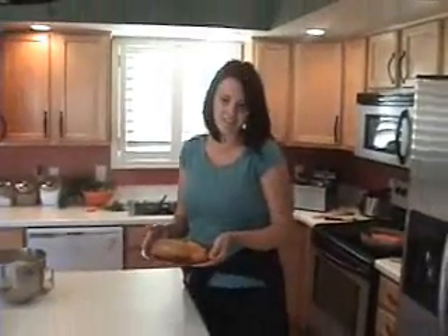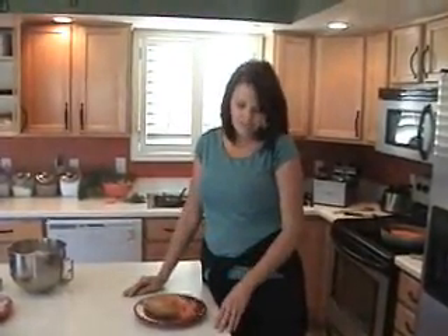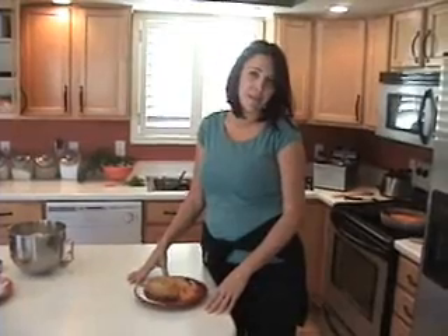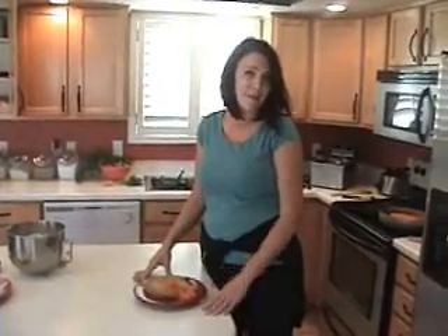It looks delicious. I think a lot of people are intimidated and think that making this would be just too hard. The thing with Mexican food — it's not really hard to make, but it does take some time. I know you can do this, and I know that the Mexican in your life will love it. So give it a try and let me know what you think. We'll see you, bye-bye.